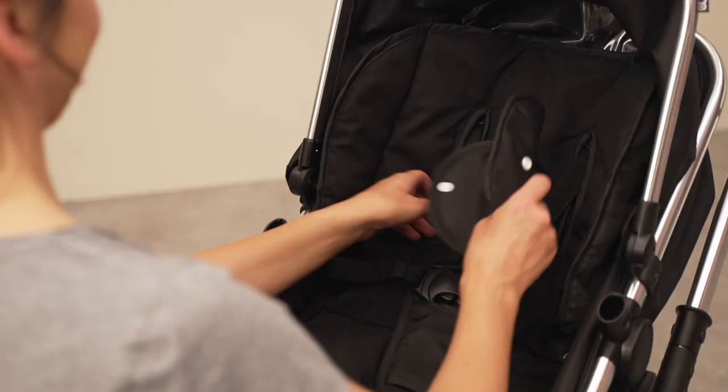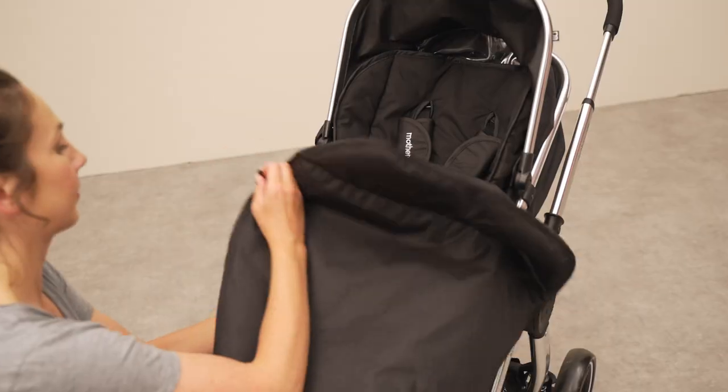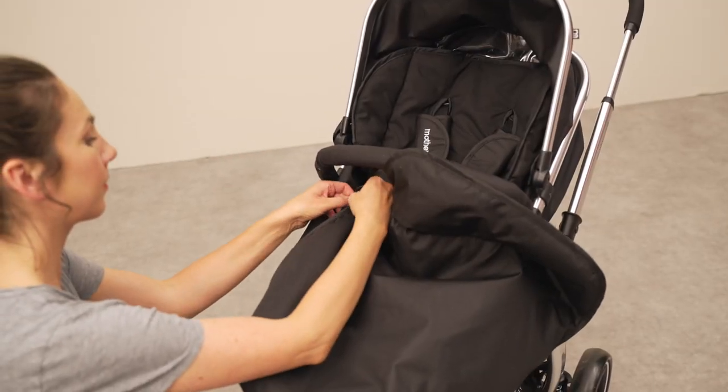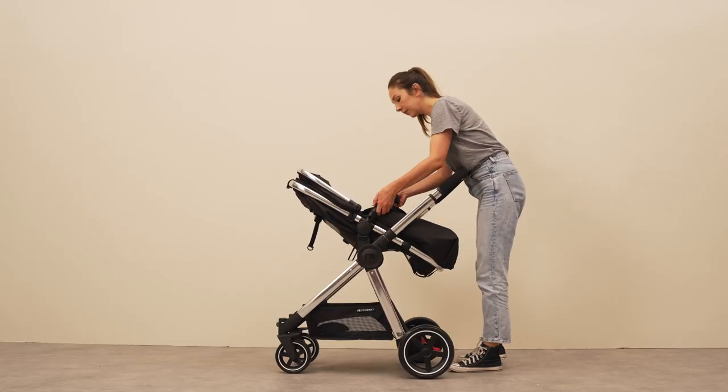Use the straps to form the seat unit's central buckle. Make sure to use the provided shoulder and crotch pads. Attach the cozy toe foot muff with the zip found inside the seat unit. To finish, reattach the bumper bar.